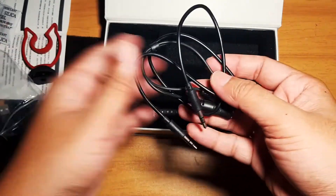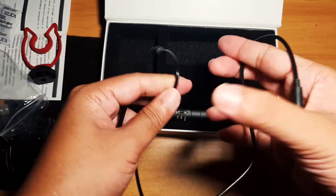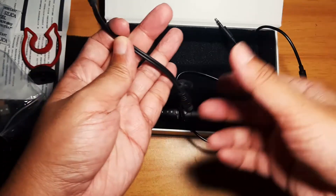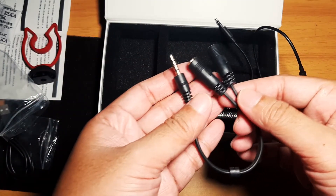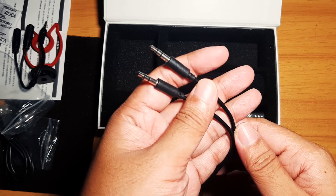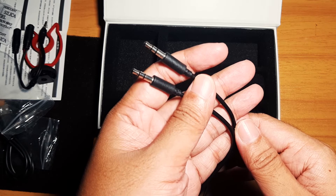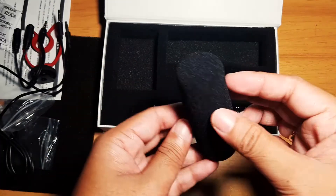Next is the 3.5 millimeter splitter for mic and headset, and next is the 3.5 millimeter audio cable. It also comes with a microphone foam windscreen.